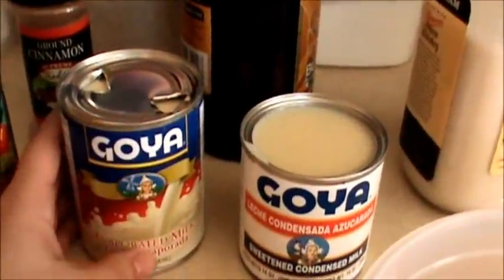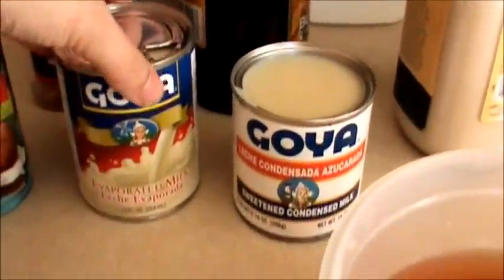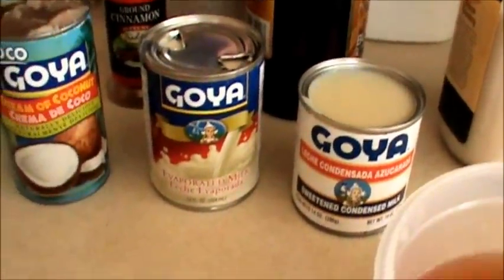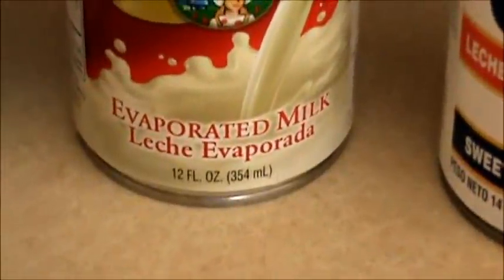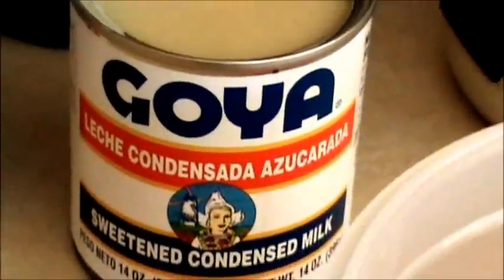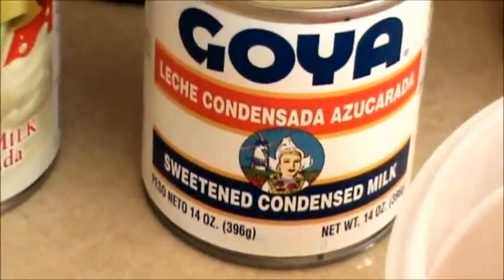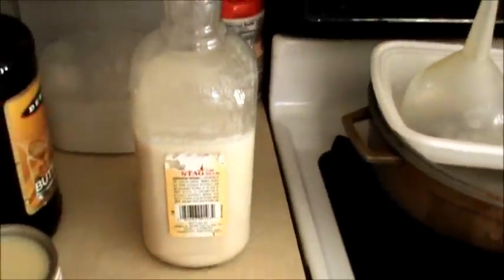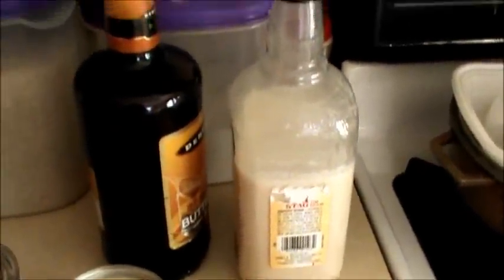Right here I have the evaporated milk — not condensed milk, ha! This is a 12-ounce Goya evaporated milk. Right here I have the sweetened condensed milk, this is a 14-ounce. I already have everything open and ready. As you can see, I already have some made and poured into glass bottles — I like pouring them into glass bottles.